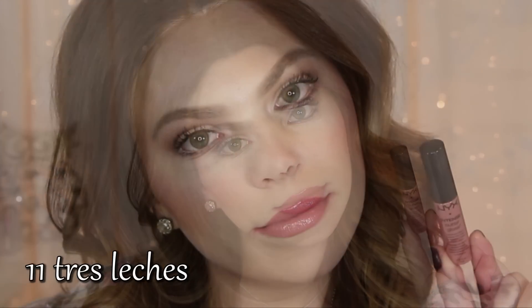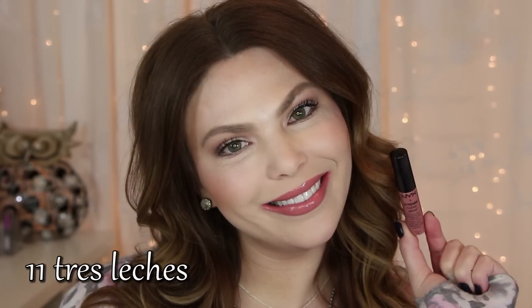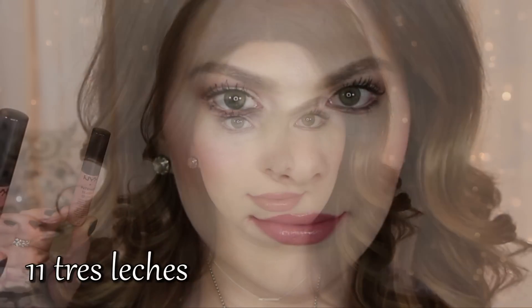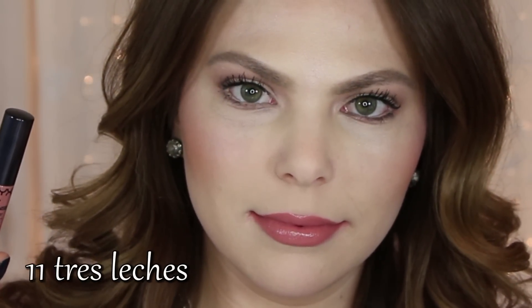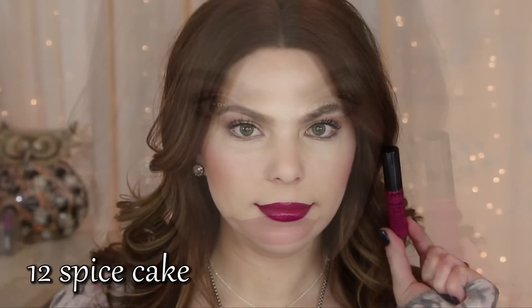These glosses come in 12 different colors and retail for $6. You can get them at Ulta online, NYX Cosmetics online, and I'm sure they'll be popping up wherever NYX products are sold, as well as in Ulta stores. And then number twelve, last one in the collection, is Spice Cake.